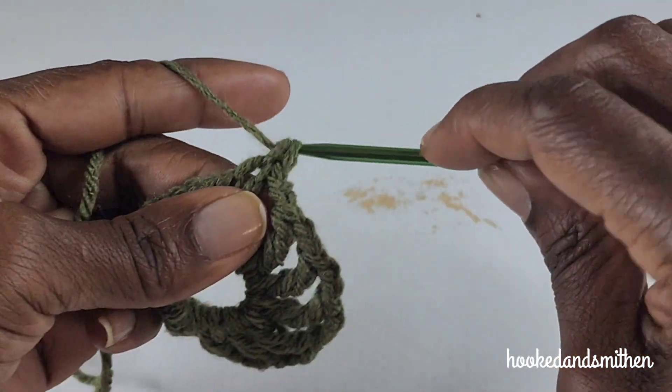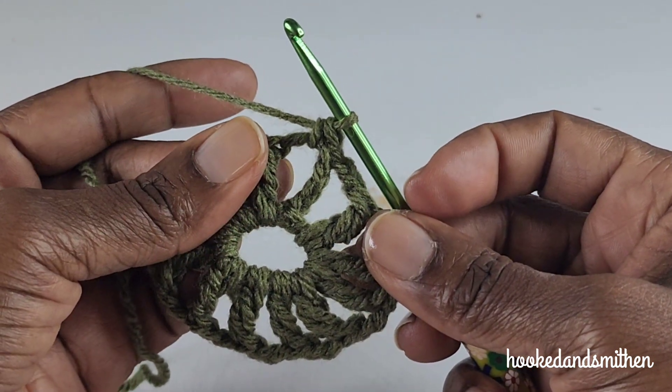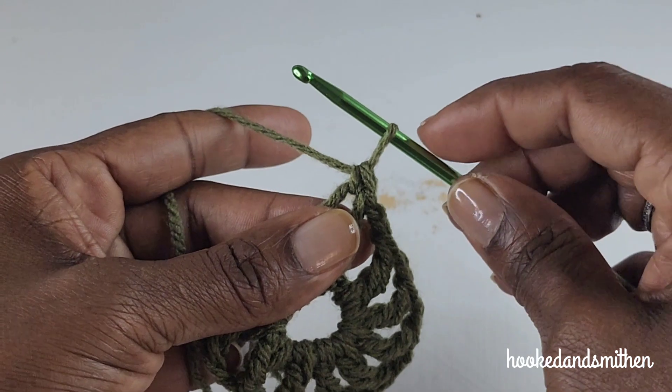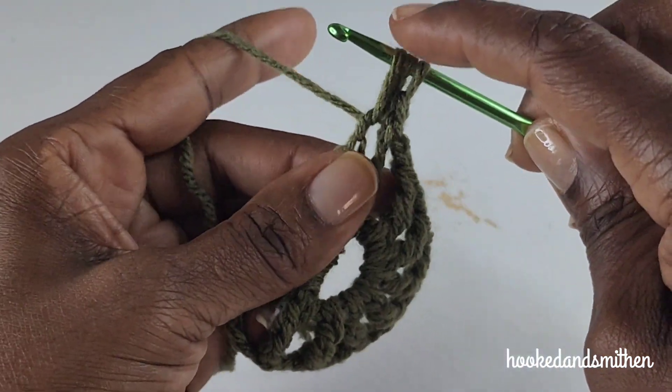For round two, you're going to make a single crochet into the chain-two space, and into the same chain-two space you're going to make a puff stitch. You're going to pull up a loop seven times into that stitch: one...